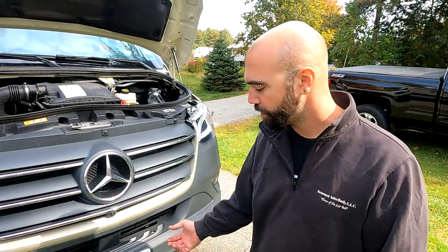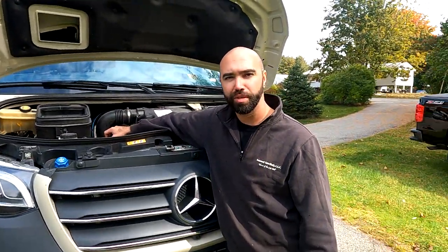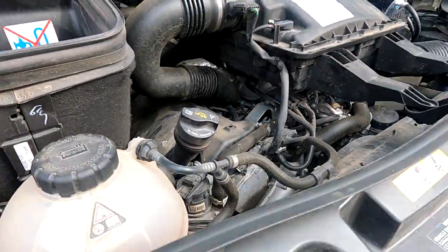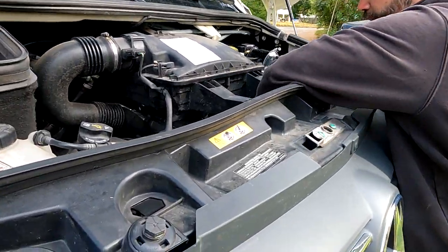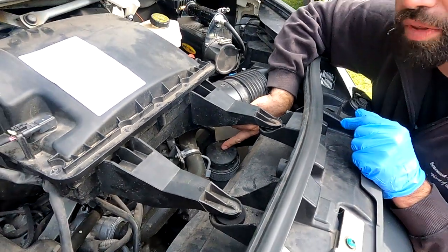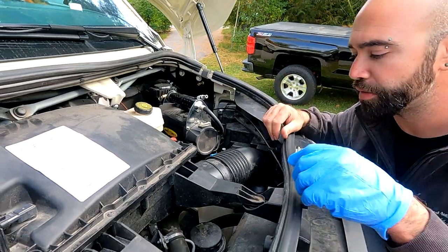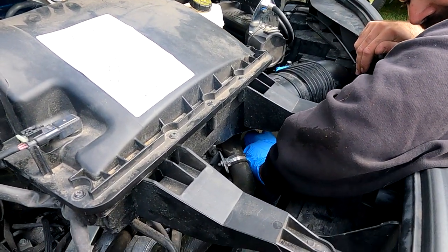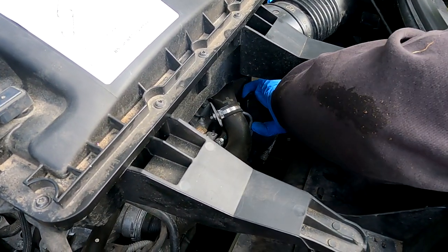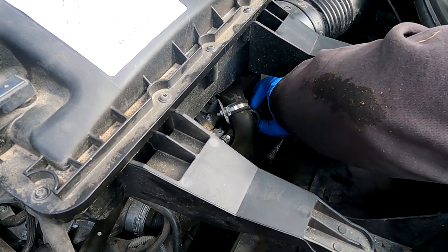We took out the drain plug and let the oil drain, and we took the filler cap off just to let some air in so that it would flow out nicely. While it's still draining I'm going to remove and replace the filter. The filter lives right here. There's a socket you can purchase for this cap but if you've got decent grip strength you should be able to remove it by hand without the socket, saving about 30 bucks. It's like a regular oil filter type but pretty easy to grip.